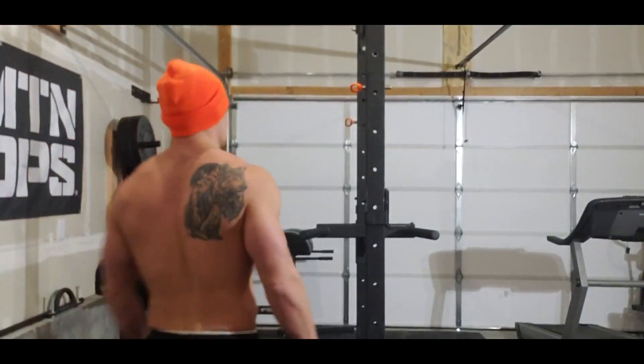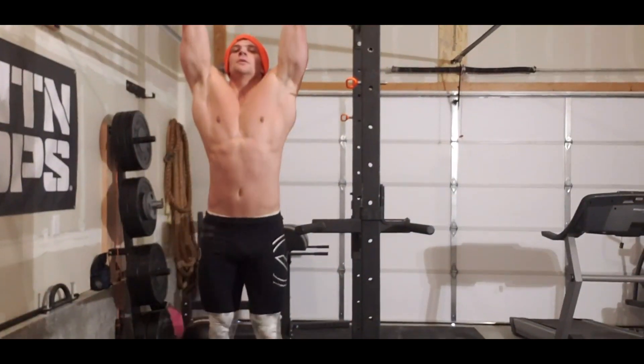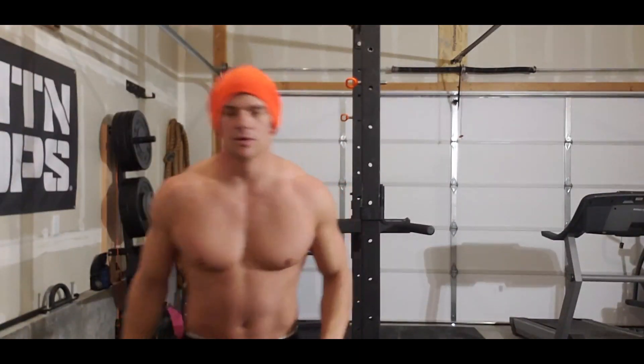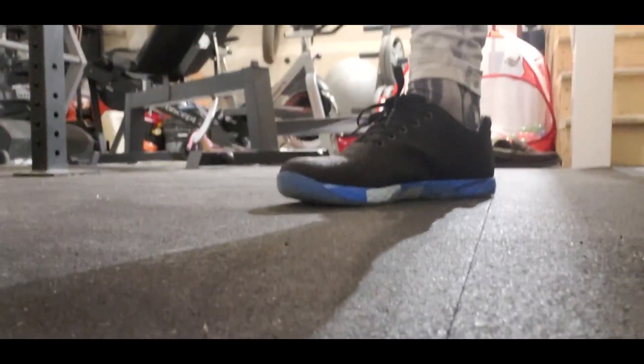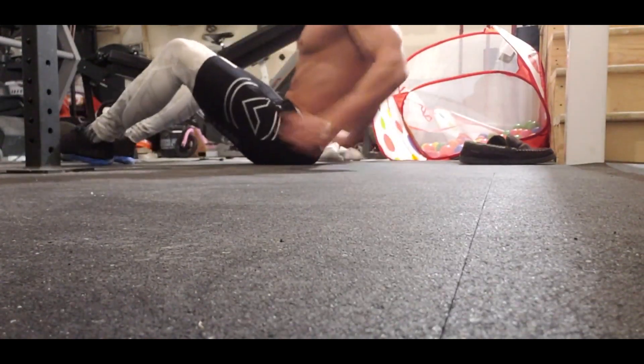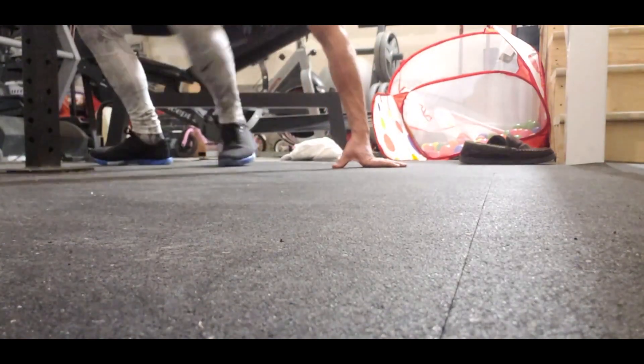And then toe-to-bar, obviously strict. If you don't have a pull-up bar, you can do suitcase or knee tucks — go here. Just double the number. So here goes nothing, it's going to suck.